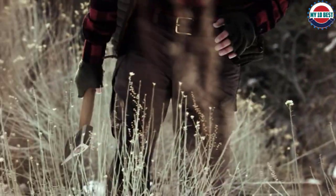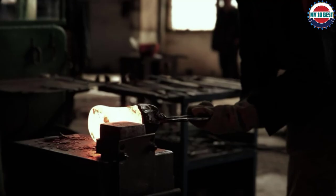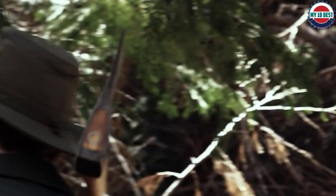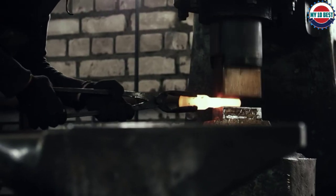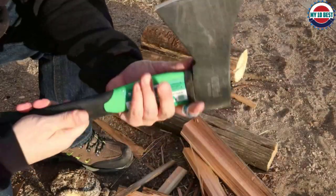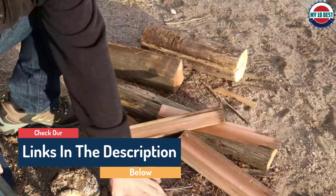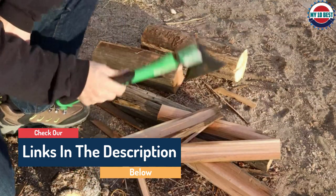Hello guys, today in this video we are going to help you find out the best axes for splitting wood on the market. I made this list based on my personal opinion and I tried to list them based on their quality, durability, customer reviews, and more. If you want to see their price and find out more information about them, you can check our links in the description below.